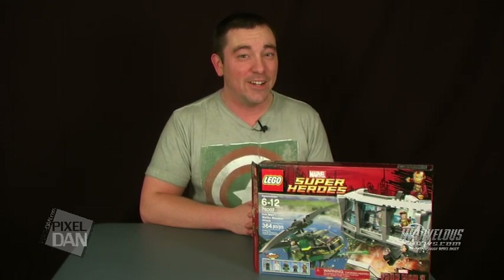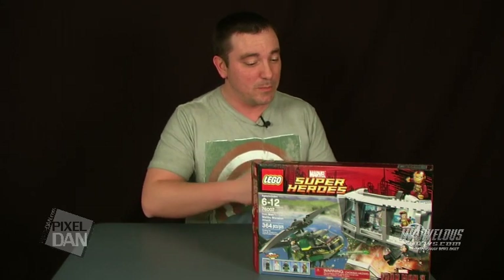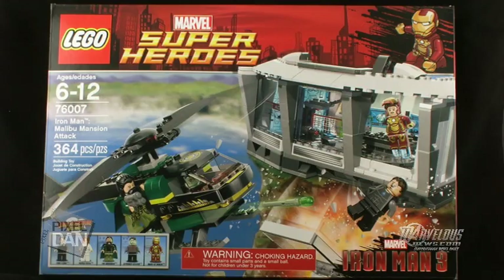Hey guys, I'm Pixel Dan, and this is a review of the LEGO Marvel Super Heroes Iron Man 3 Malibu Mansion Attack, set number 76007. Part of LEGO's Marvel Super Heroes line, we are now getting sets based on the upcoming Iron Man 3 film. This specific set is one of the larger ones based on Tony Stark's Malibu home, with the inside being his workshop where he builds the awesome Iron Man armor. So let's check this bad boy out.